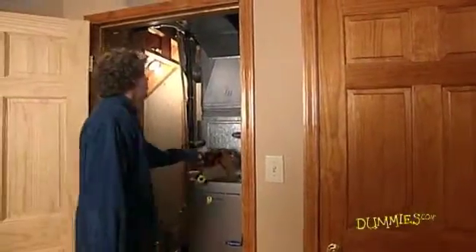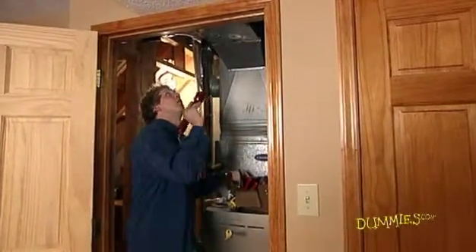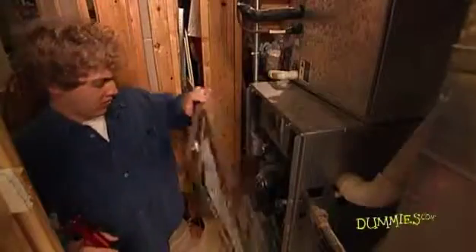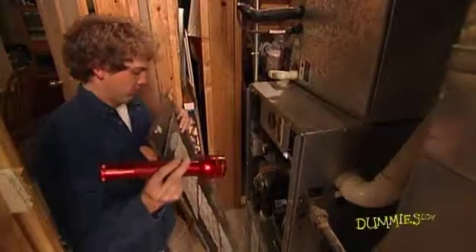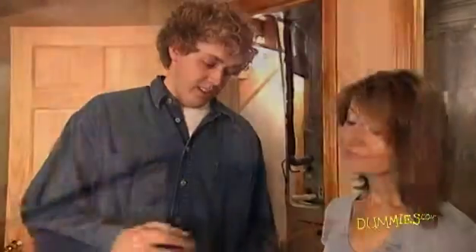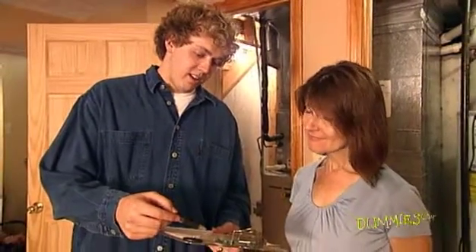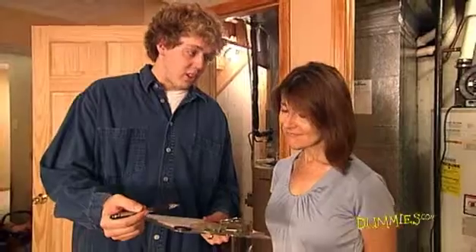Finally, replace or service inefficient HVAC systems. Old HVAC systems are inefficient. Your best bet is to call an HVAC service company and have them analyze your equipment. Get at least three quotes from different companies if you decide to have work done. Even if your systems aren't old, a service technician can tell you how efficiently everything is working.